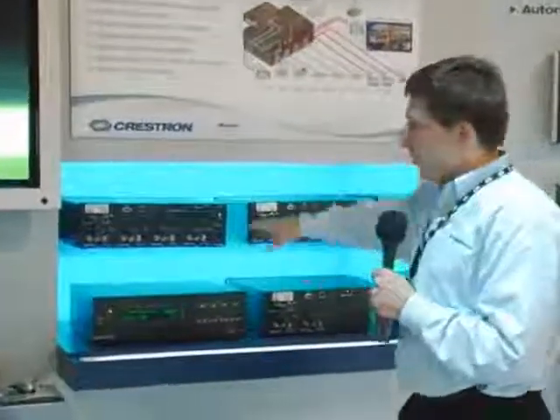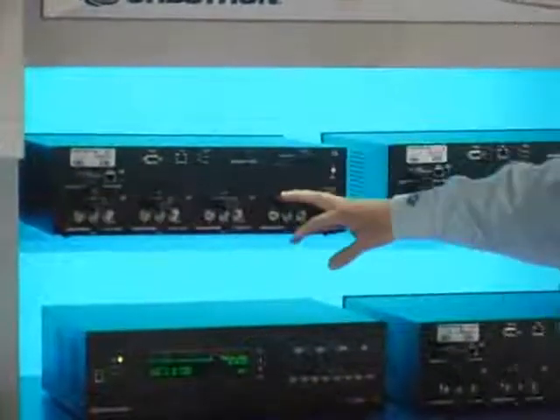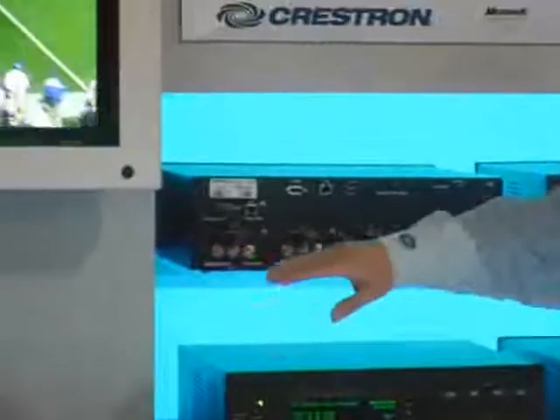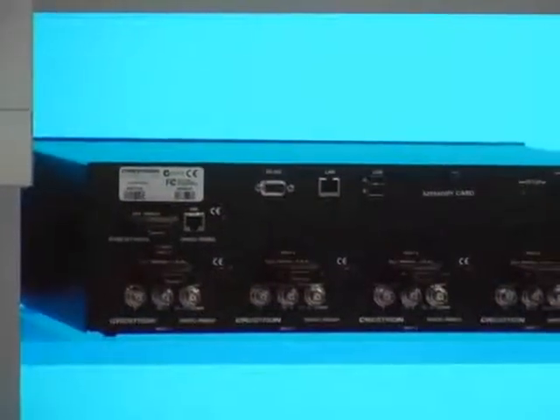Today we're going to talk about the DVPHD. The DVPHD is the ultimate in home theater boxes. With a DVPHD, as you see here, I can take up to eight sources into the box. It can be component, composite, S-video, DVI, HDMI — all those kinds of things.